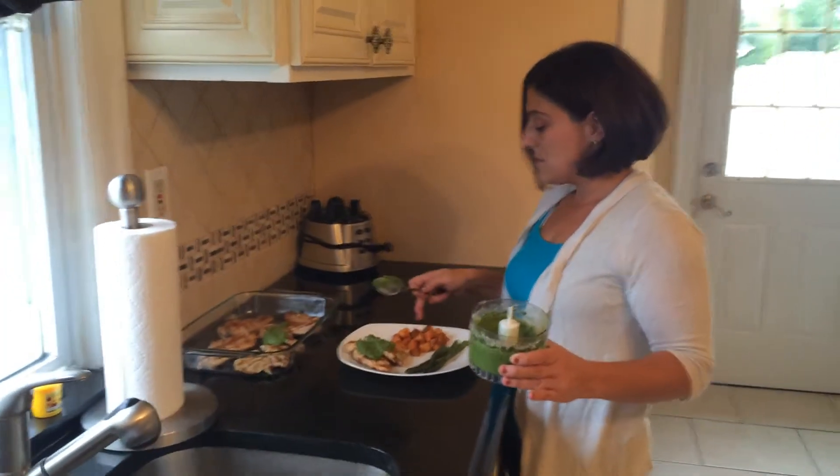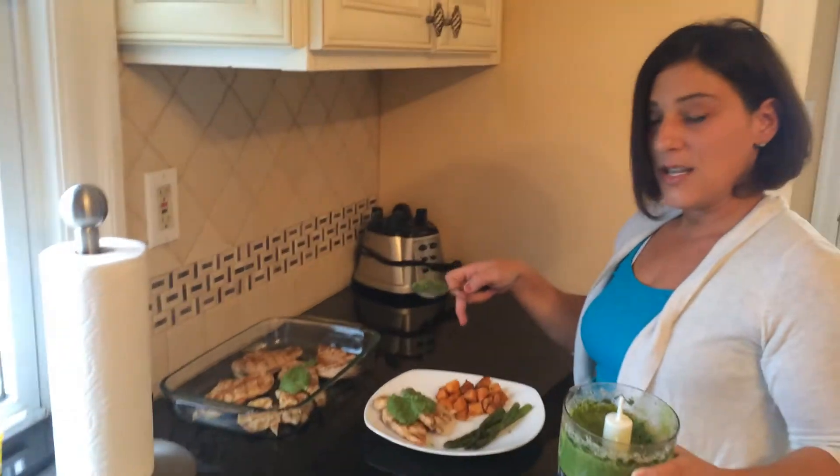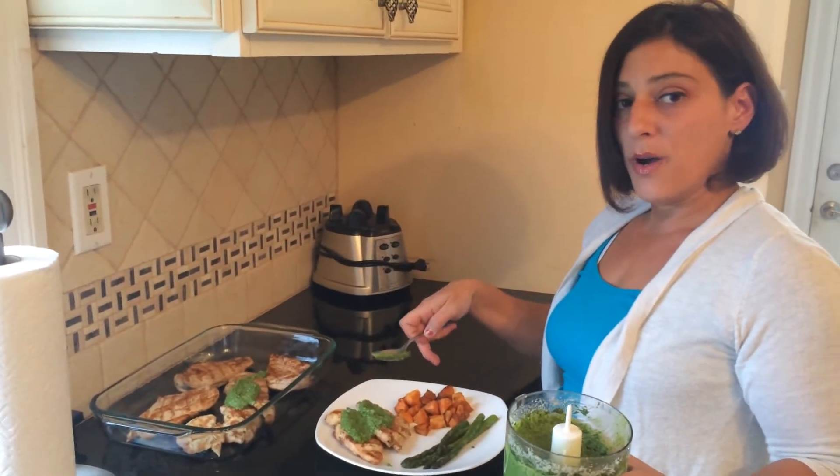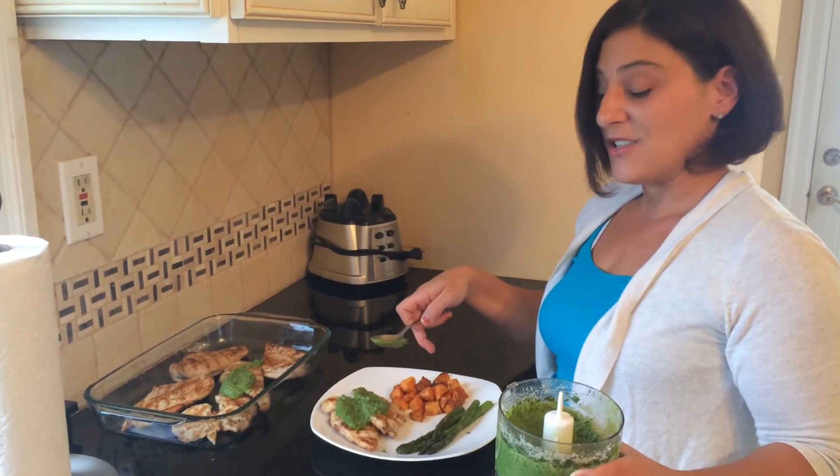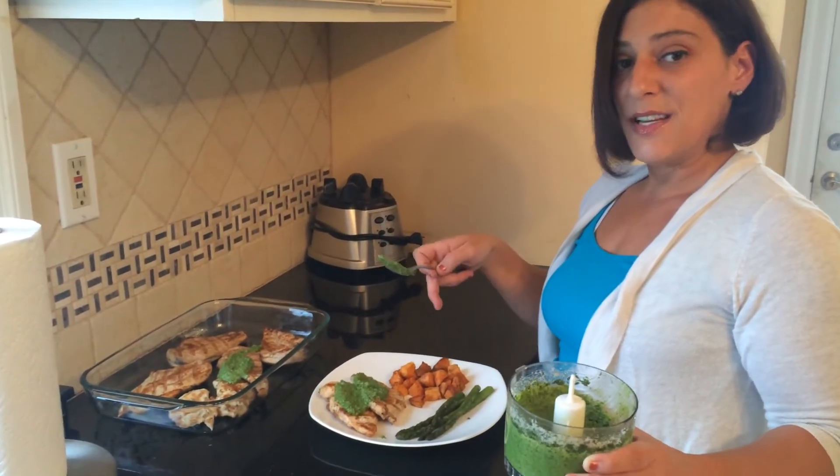We're also having roasted sweet potatoes in the oven with oil, cinnamon, and salt and pepper — delicious — and some steamed asparagus.